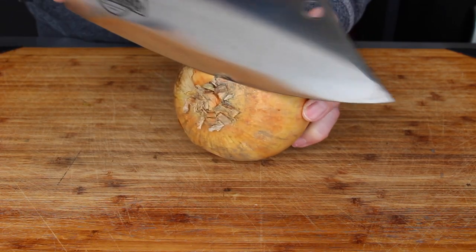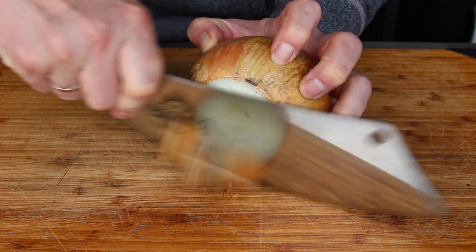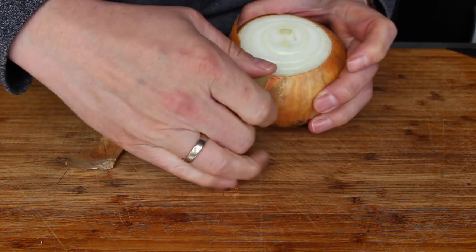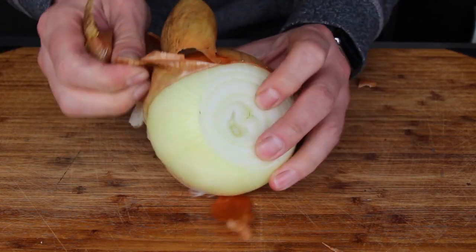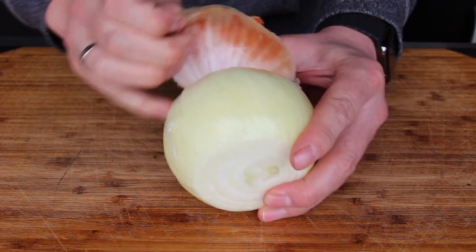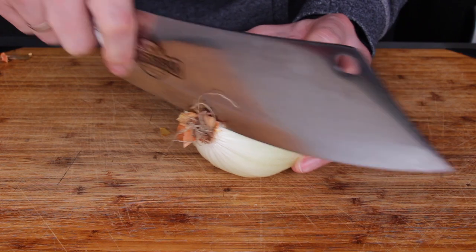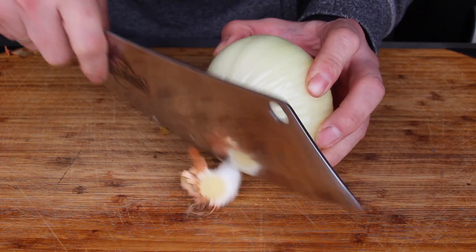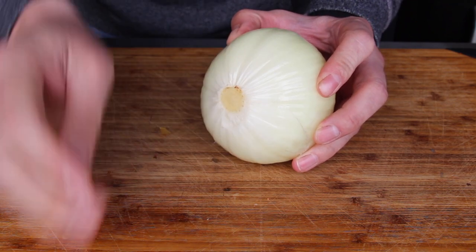For this recipe you will need big onions — we are using three big onions today. Cut off the top part of the onion, then peel it, and be a little bit careful: if you cut down the bottom, you have to leave a little bit of that part of the onion, otherwise it might get damaged.